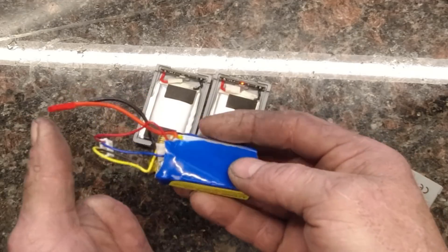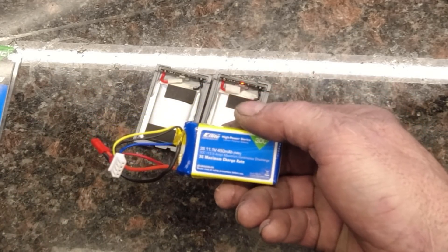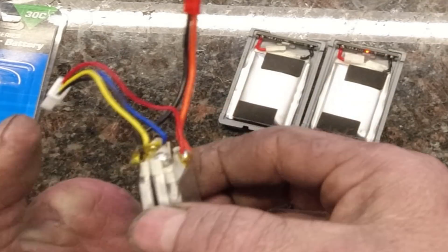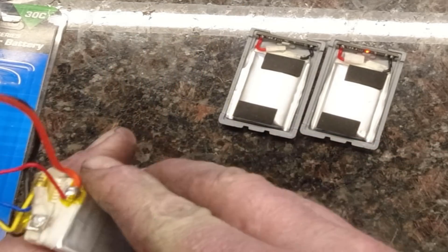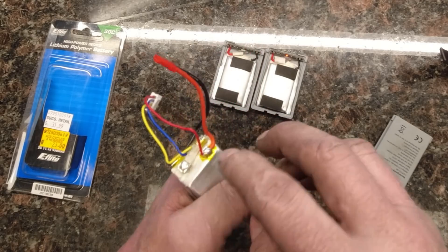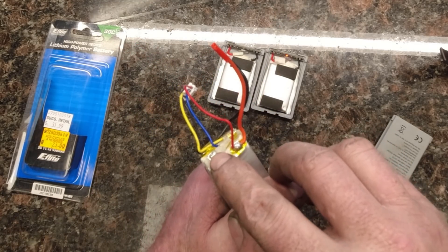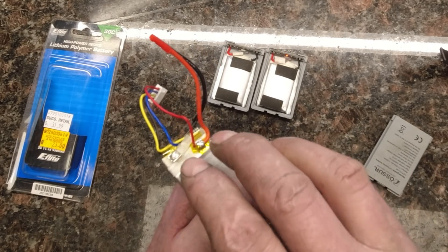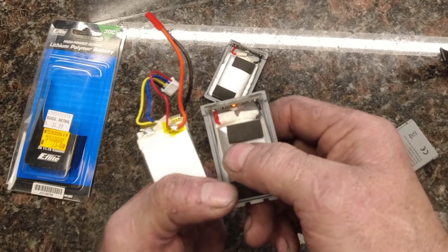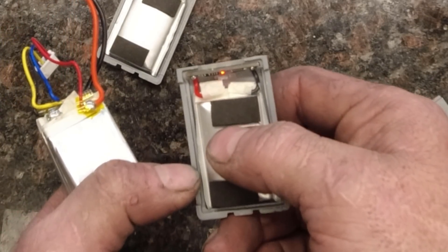What you do is you take your regular E-Flight LiPo, you cut the outer heat shrink off, and that leaves you with three individual cells. Then what you do from here, you're going to need to isolate the cells — you'll unsolder this one, unsolder that one, and that leaves you with just the terminals. Then you'll just solder them onto the contacts that are in the battery packs themselves.